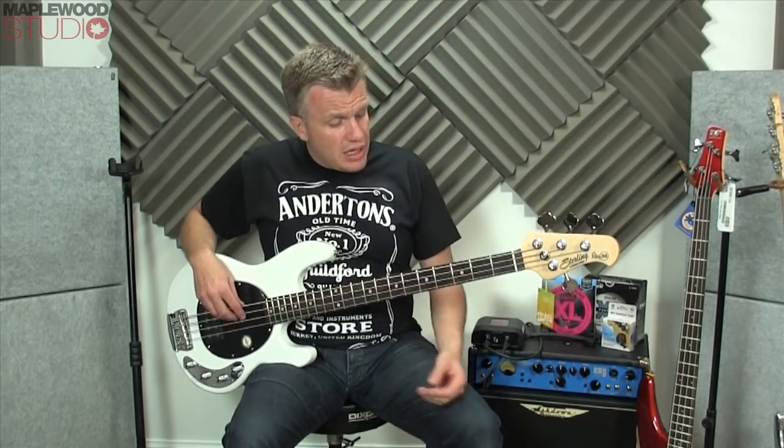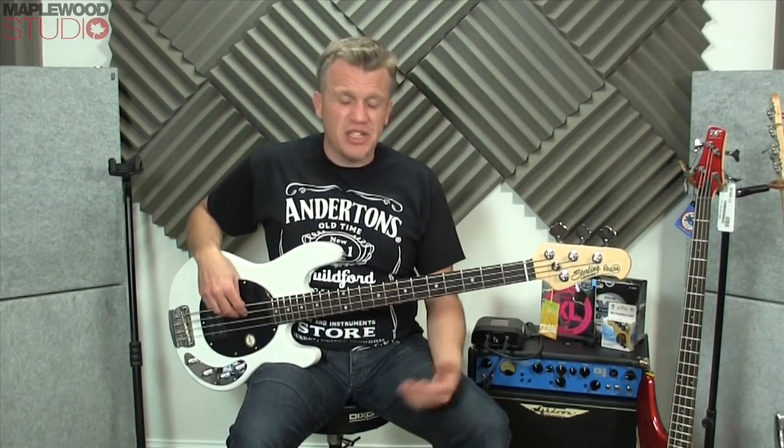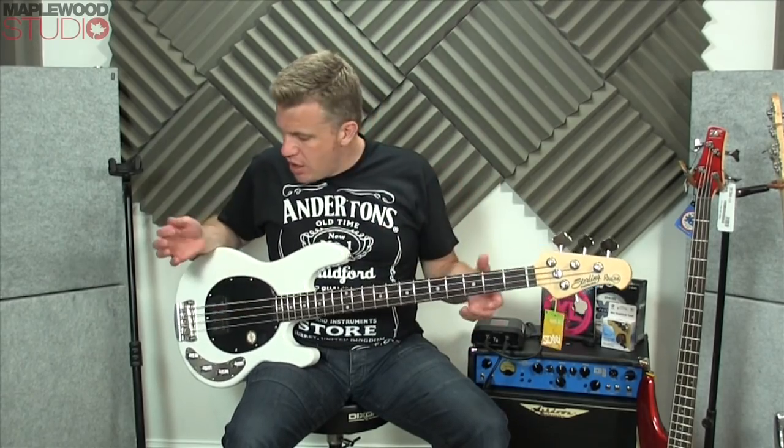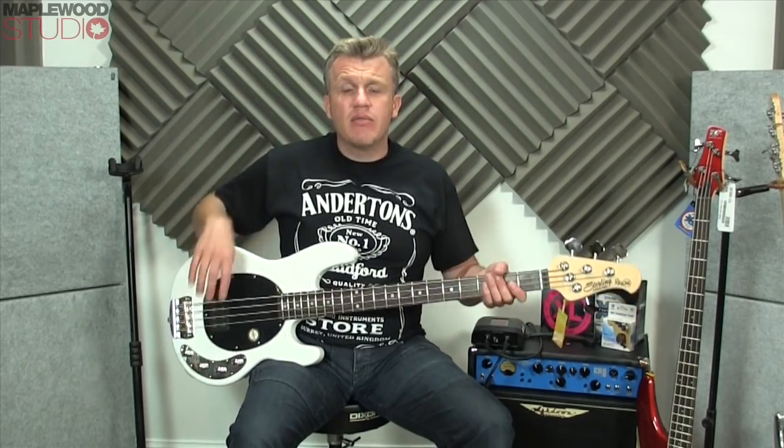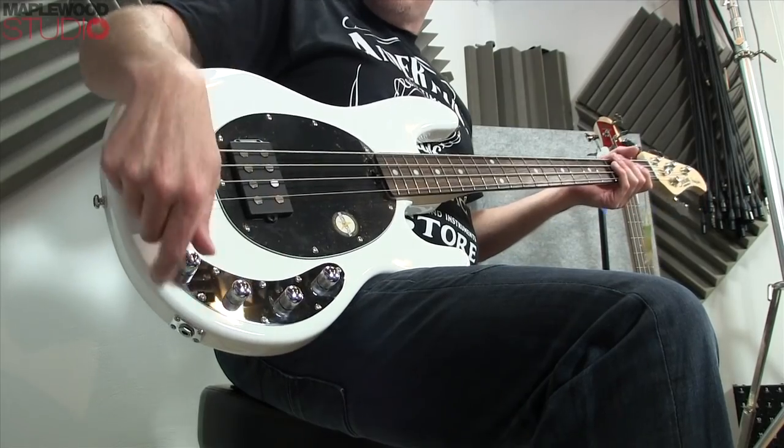I'm going to play a little line — something a little bit James Brown-y. I'll keep going over it to keep the tempo going, and I'll have a fiddle with the EQ to give you some boost and cut of each frequency band. Let's check out some tones.